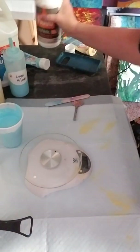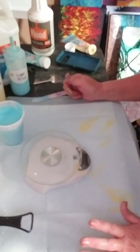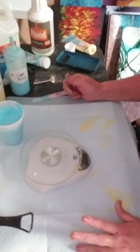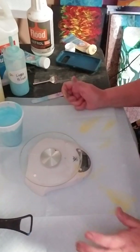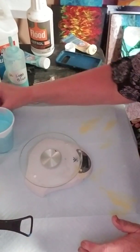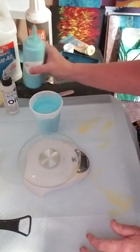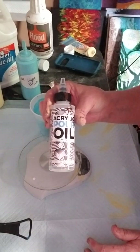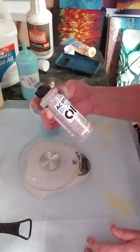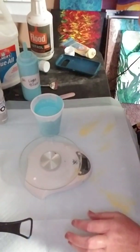If I'm going to do a pour — and a lot of times I don't want silicone at all — the ring pours and strainer pours I do, I don't like to have silicone in those because I like the lines to be really crisp. If you put silicone in they tend to get bubbly looking. But if I want to do something with silicone, I just pour from my bottle into a cup and add two or three drops. This is the silicone I use — it's acrylic pouring oil, you can get it on Amazon.